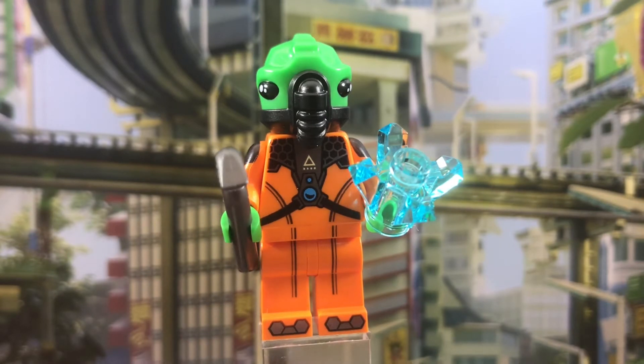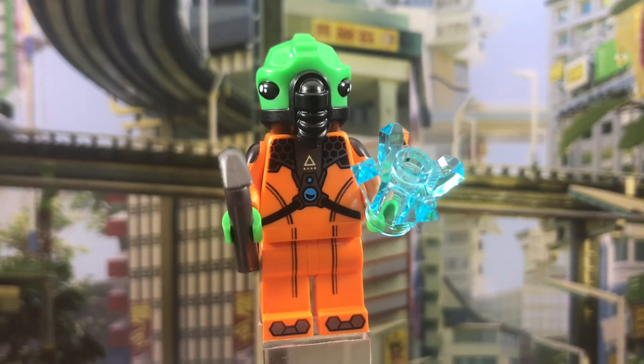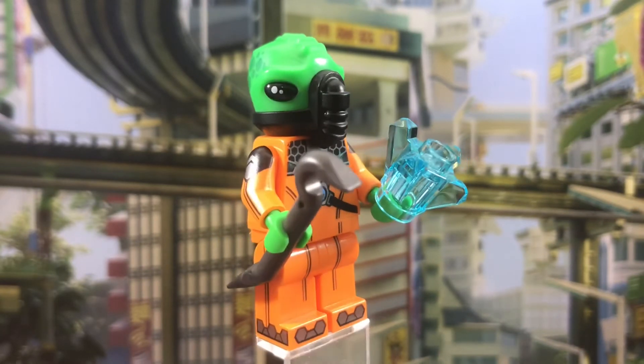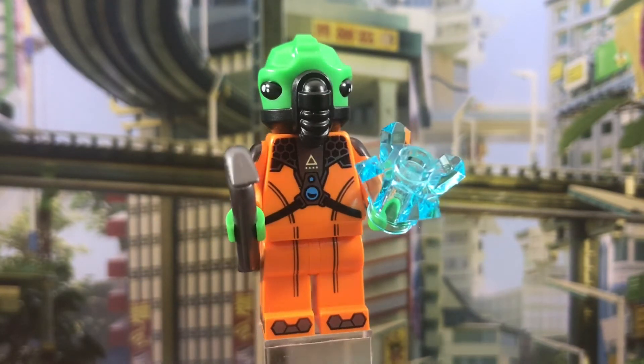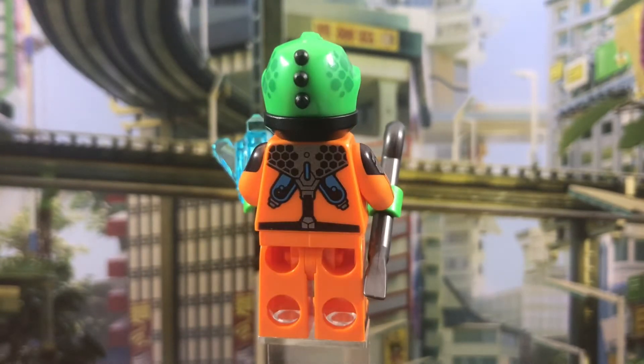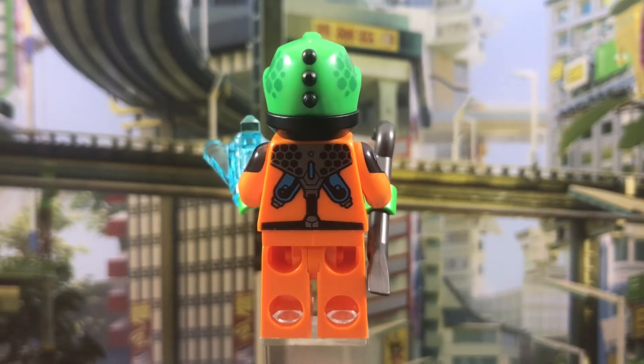The printing at the front of the torso is a little misaligned with the waist printing. That's probably just a production error for my specific minifigure — it definitely wasn't designed that way. But you can see it's just slightly misaligned there. No big deal, though, and I love that back torso printing. That looks very good.